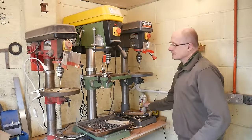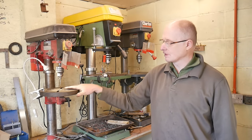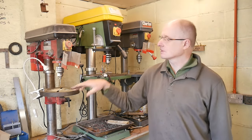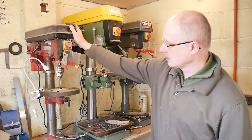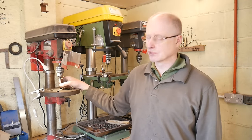This is my main bank of drill presses here. This is one of my early drill presses - I've had this since I started knife making. It's a Sealy drill and I always have it set up just for pilot hole drilling with a 3mm drill.